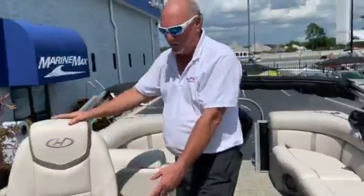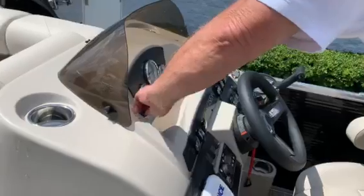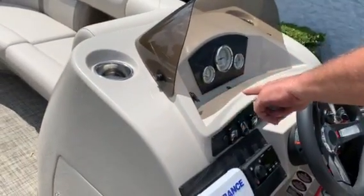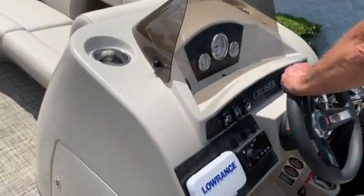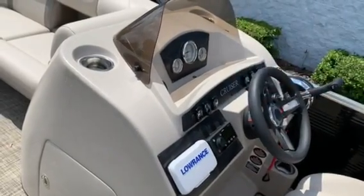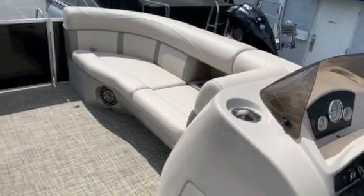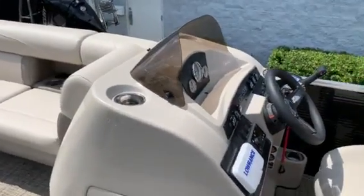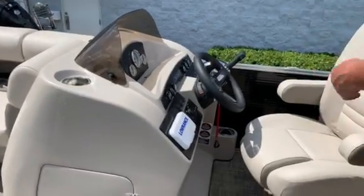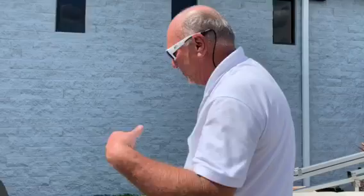On the dash right here you have a nice high back captain's chair. You have a USB port right here for two phone hookups. You have a 12 volt power outlet right here. This boat comes equipped with an LED package which will light up all the cup holders and light the top, and underneath the seats will be lit up also. It will change colors from red to green to blue to different colors.